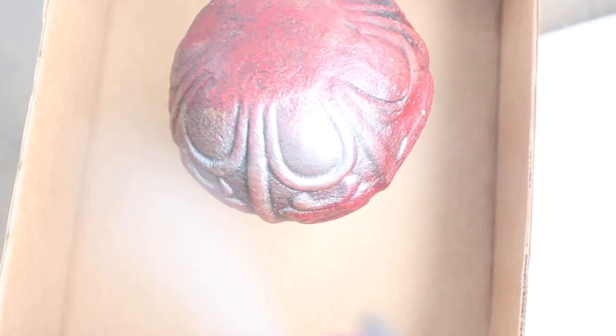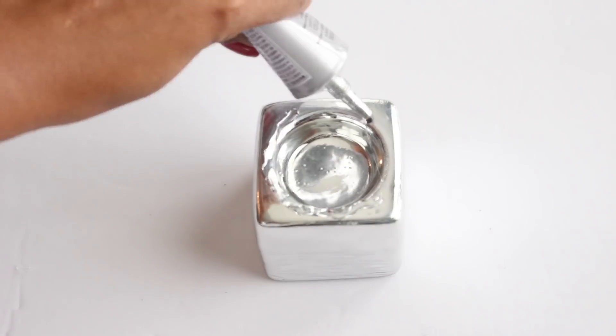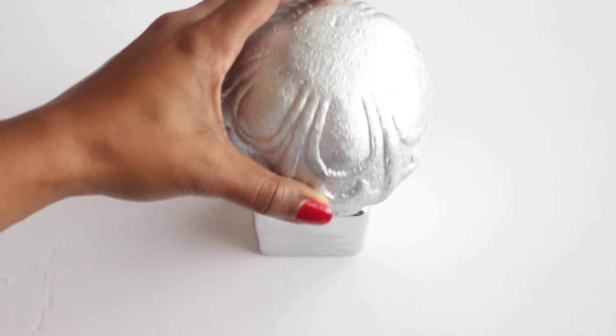I went outside and spray painted my balls a silver metallic spray paint, but you can always paint them another color of your choice or leave them as is. Once the paint dried, I added E6000 to the top of my candle holders and then placed the ceramic ball on top.